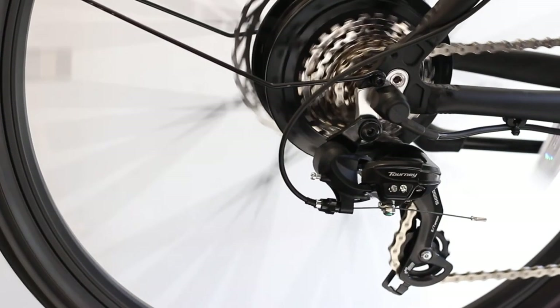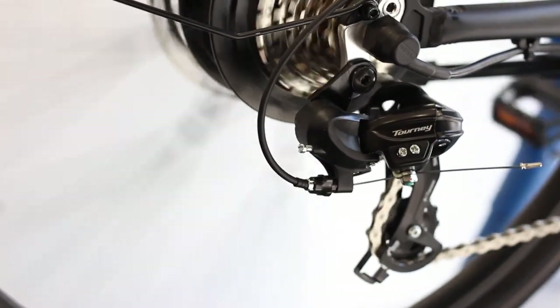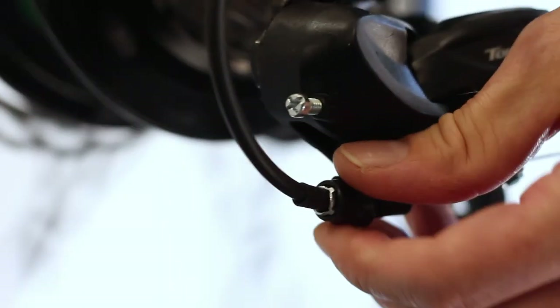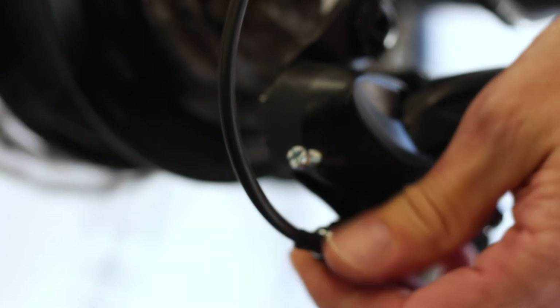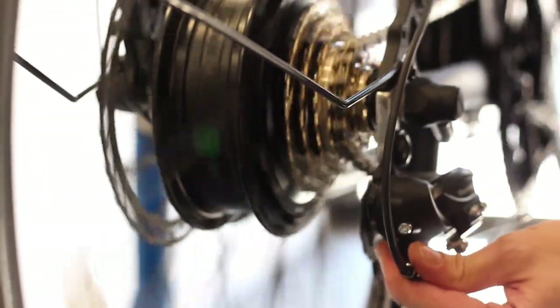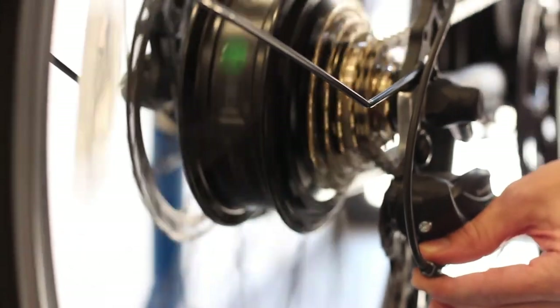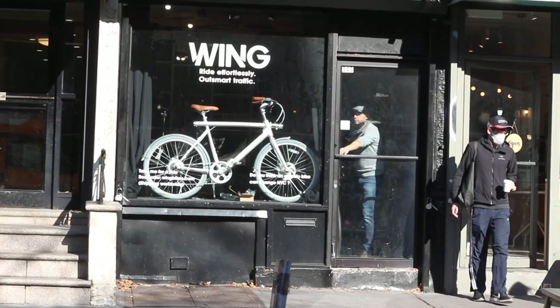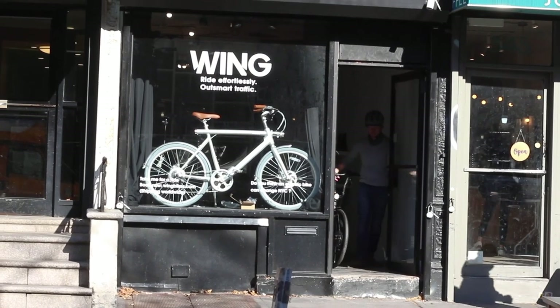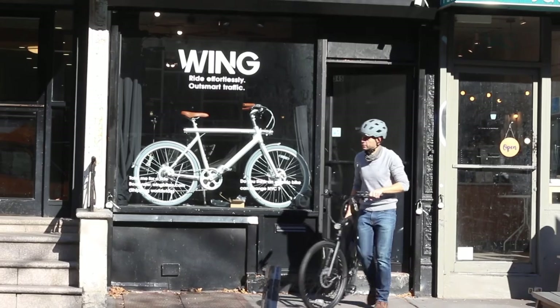If, after riding your new bike, you find that the gears do not shift smoothly, minor adjustments can be made using the adjuster on the derailleur. If the gears won't shift up smoothly, turn the adjuster clockwise a couple of notches. If they won't shift down smoothly, turn the adjuster counter-clockwise a couple of notches. Only make adjustments in small increments. Wing bikes are designed to help you outsmart traffic and get you effortlessly from A to B. We know you'll enjoy your new Wing bike!